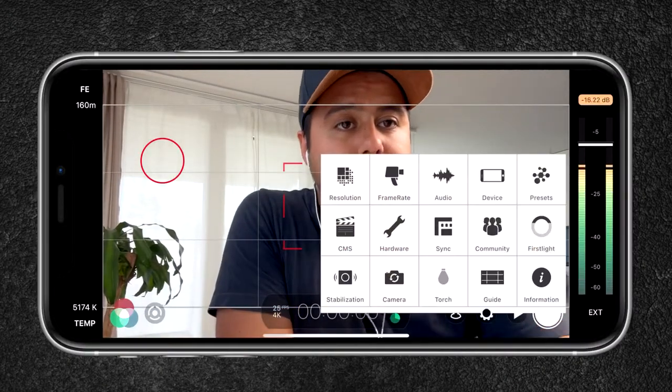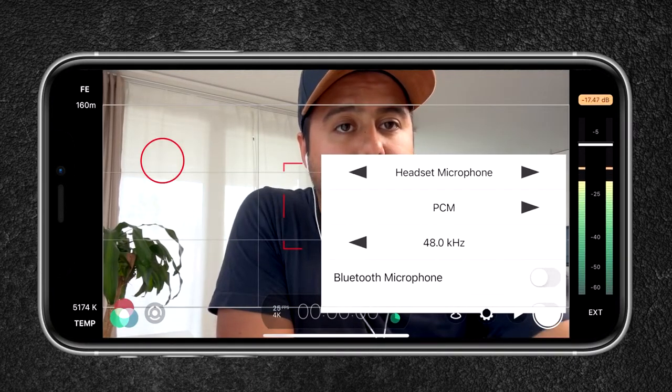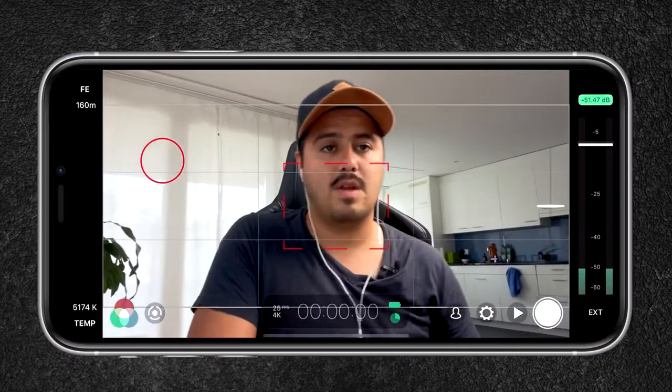The second option would be using the wired earphones. I can simply plug this into the side. I'll check in the settings to make sure that the headset microphone is selected and enable tracking. This is how it sounds like using the wired earphones on the iPhone 12 Pro Max. As you can see I have tracking enabled and the wires aren't in the way. I can also move a little bit further away from the camera and still capture decent audio quality — with the internal mic I probably can't move this far away.